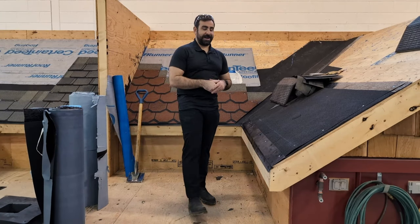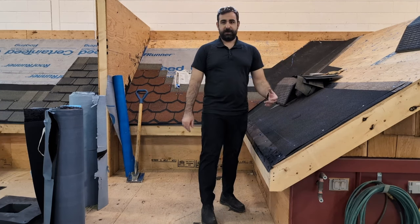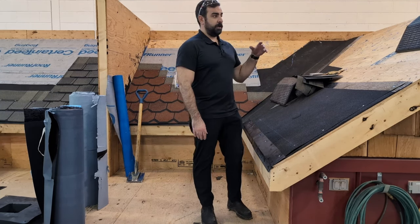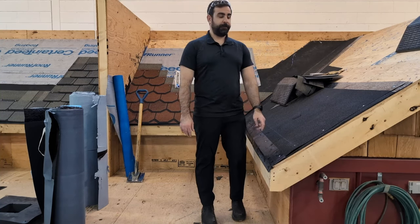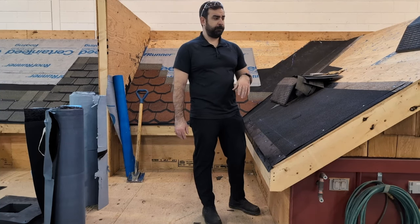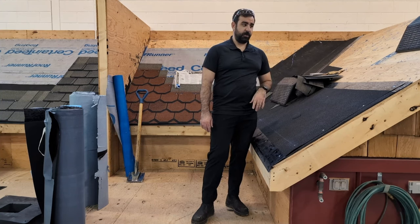I want to bring up the fact that I'm not sponsored or affiliated with CertainTeed. I just have a bunch of CertainTeed materials here because that's what I like to teach my apprentices, and I don't work for CertainTeed — it's personal preference. There are a lot of great products and ice and water shields out there, so whatever works for you works.